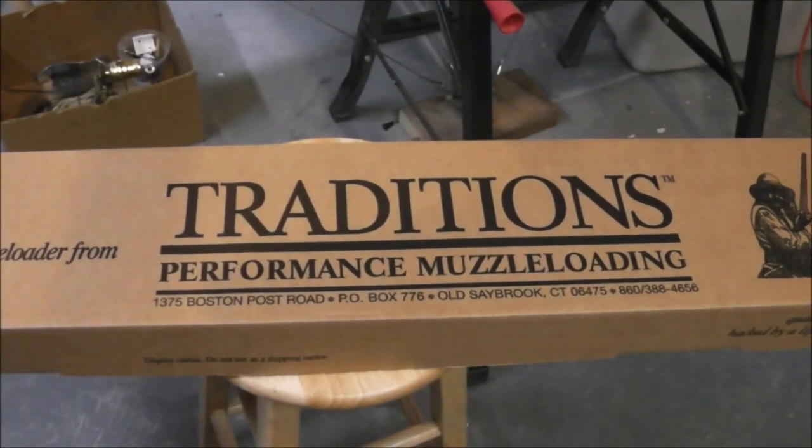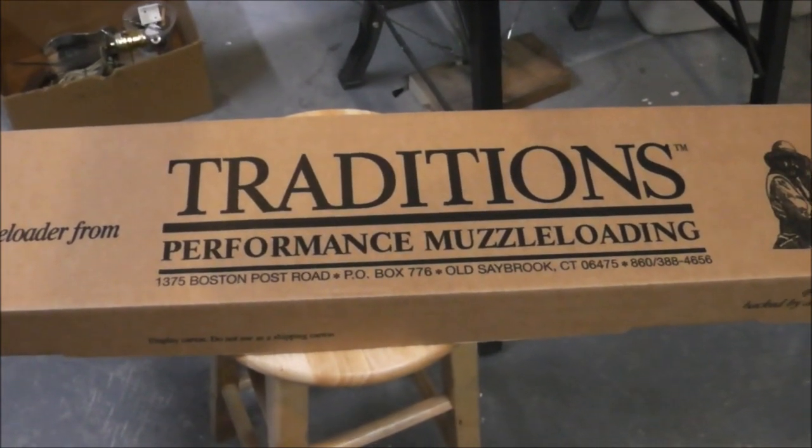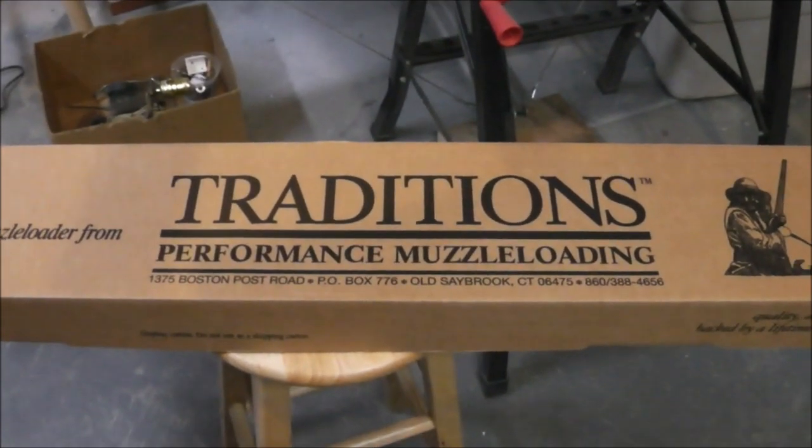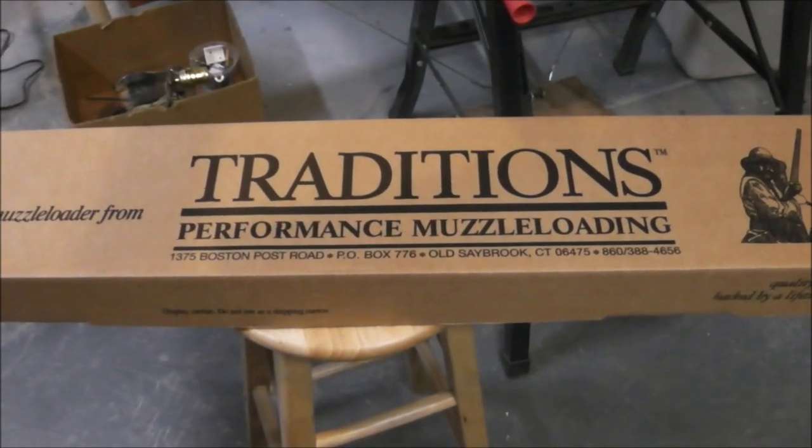Somebody was out shopping today. A news channel got me thinking about guns, and got me thinking about the Tracker 209 I have.